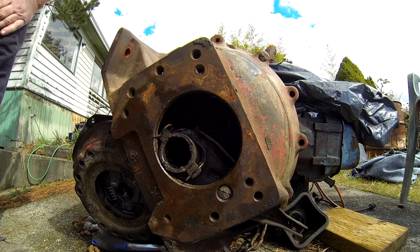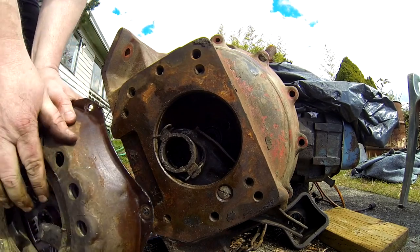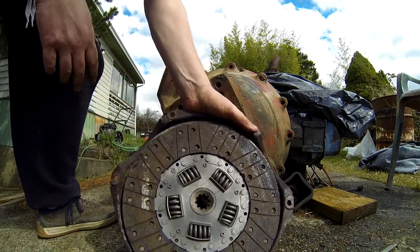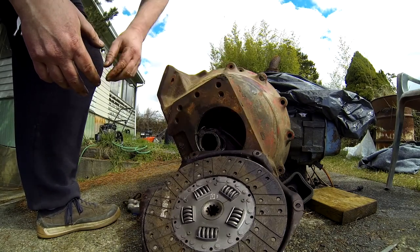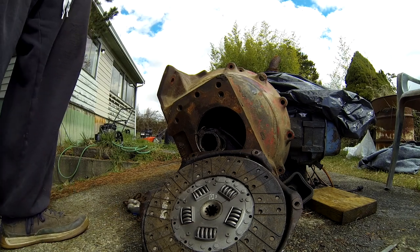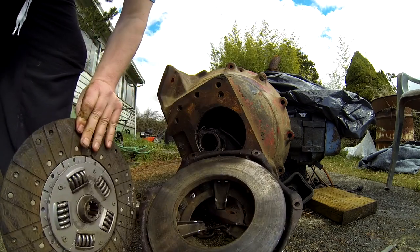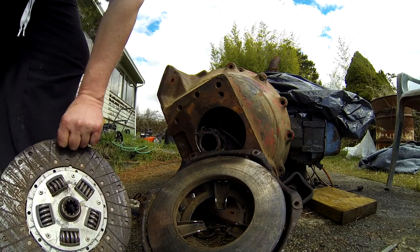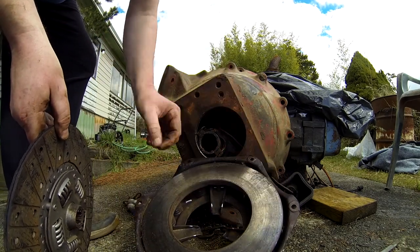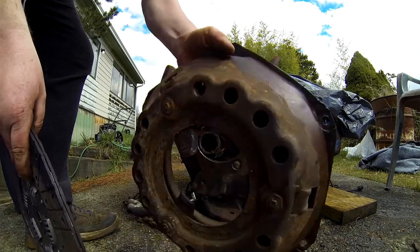Oh yeah, that was the pop - jolly boys! The clutch should be out. Still not dead - it's got wear but it's not down to the rivets yet. Seen a lot worse. Those are held in by the springs anyway. I don't need to disassemble that anymore.